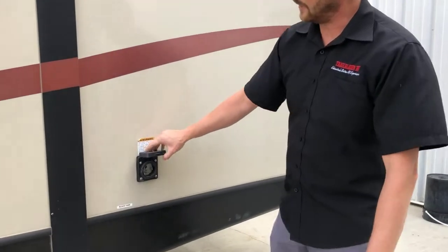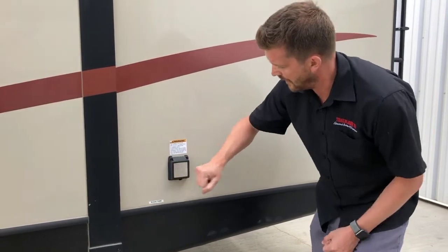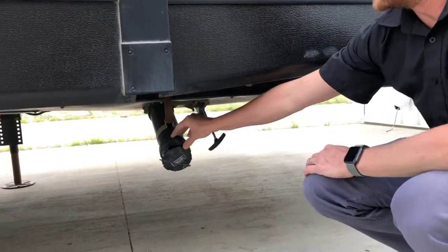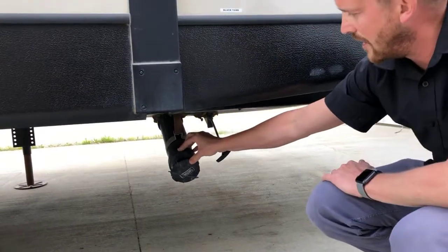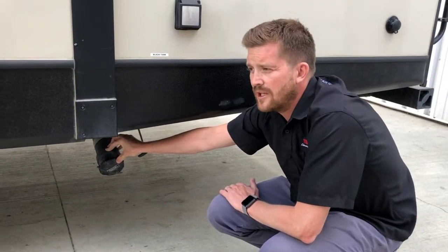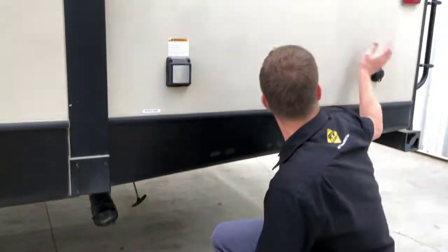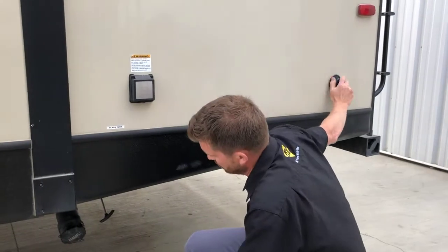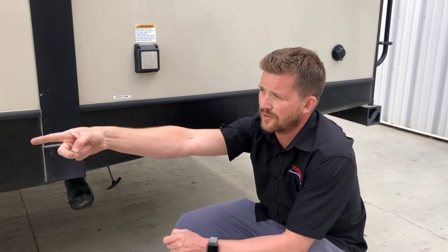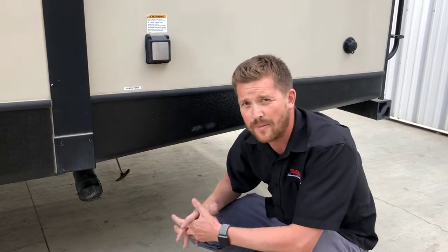Here at the back is where you'll hook up that 50 amp power cord. You also have a second dump here for the rear black holding tank — this is for the second bathroom holding tank. And then you have a second black tank flush here as well. So three of your tanks drain from the front hose connection, and your second black tank drains from the back.